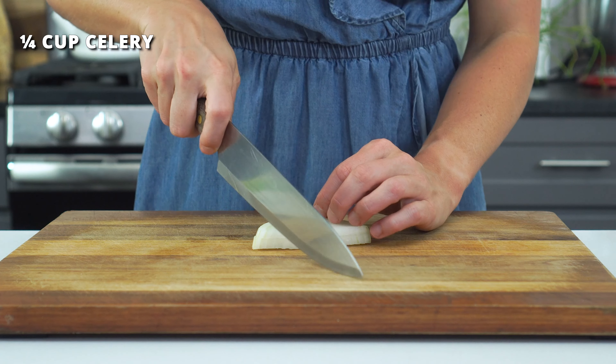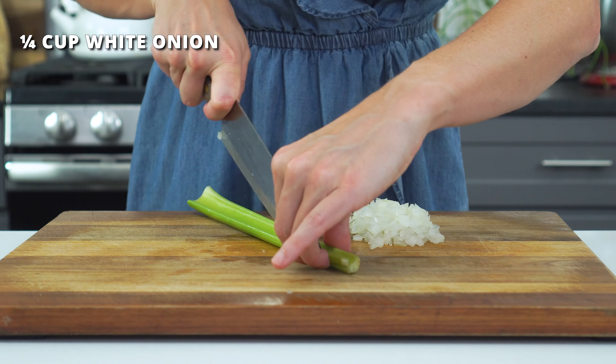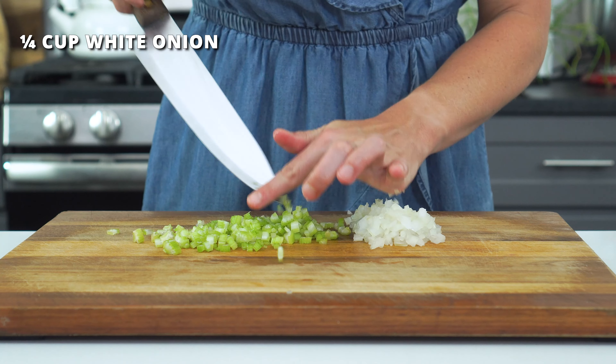Then you'll want to finely dice one-fourth cup of celery and one-fourth cup of white onion. Set these aside until you're ready to use them.